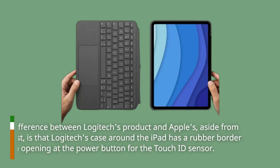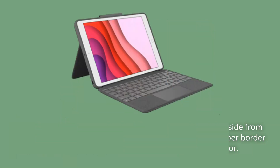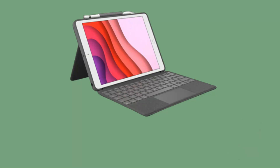One difference between Logitech's product and Apple's, aside from the cost, is that Logitech's case has a rubber border and an opening at the power button for the Touch ID sensor. Compared to Apple's back-attached case, this one offers much more security from impacts and falls, as it covers the whole iPad including the sides.